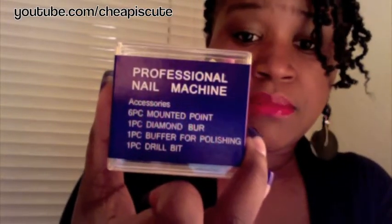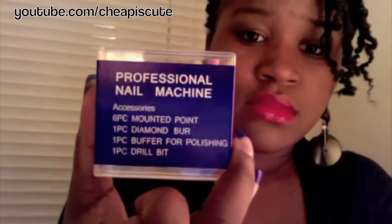Some of them look a bit rough, honestly, but I only use the sanders when I'm going around the cuticle part. Sometimes I don't even use them then — especially if there's a break or lifting to get it out. But that ball part that's on the original apparatus works great. So that's in this package — 12 total. And then in this container you have six mounted points, a diamond burr, a buffer for polishing, and a drill bit, and they look like this.